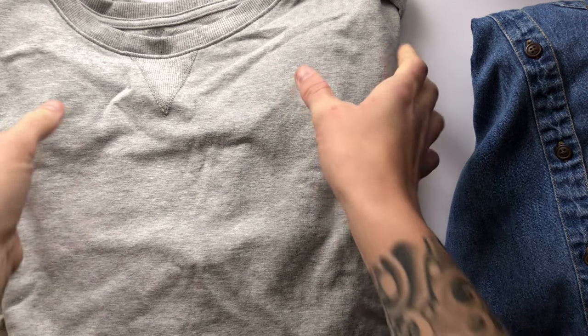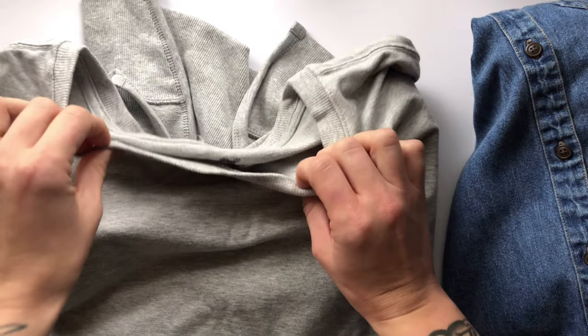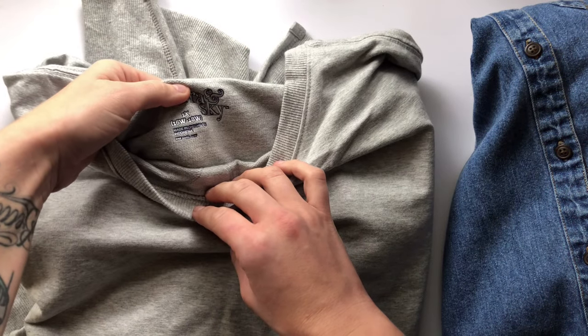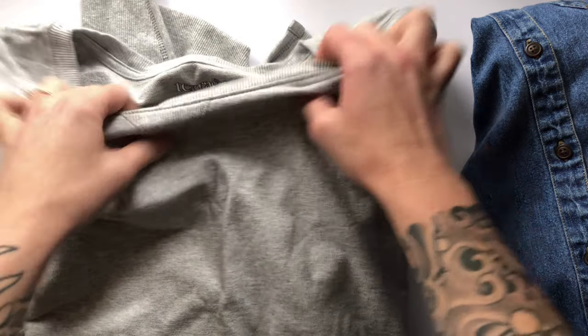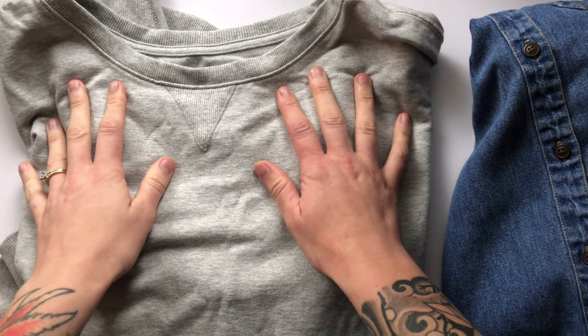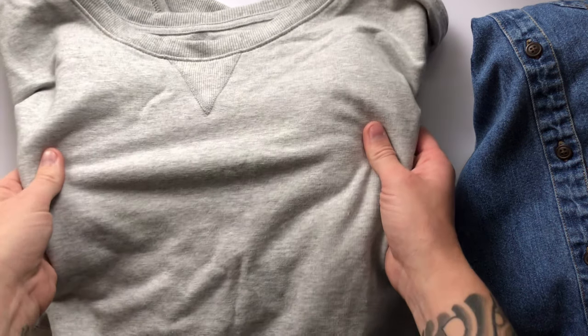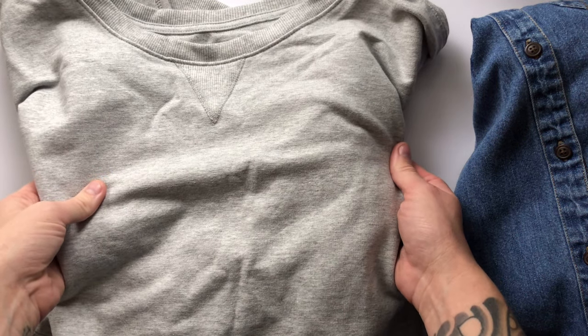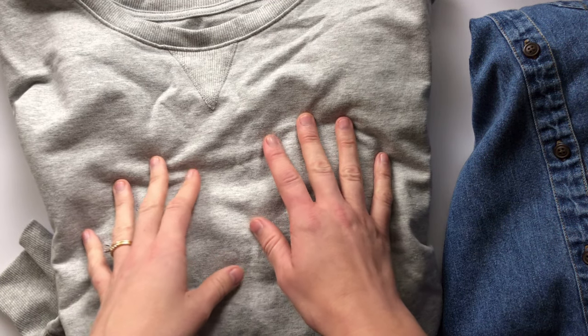First, I wanted to talk about materials. I actually have a commission for this sweatshirt — it's a cotton blend and it's kind of stretchy. There are a couple of things I'm going to do with this that will help so I'm not stretching the fabric or making it pucker when I embroider on it. If you're using sweatshirt material, I would try to steer away from something that's too stretchy.